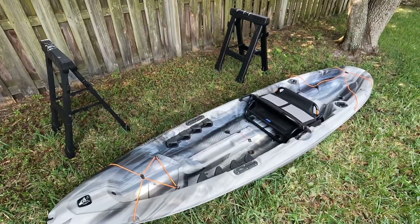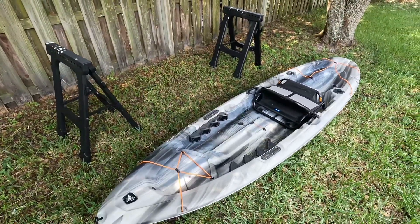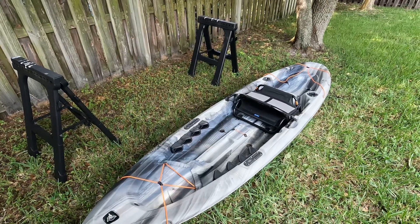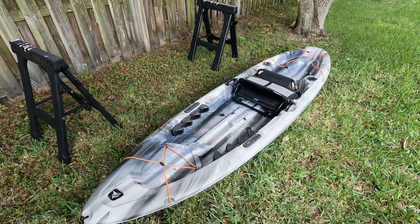Hey folks, how's it going? I'm in my backyard with the kayak. Just wanted to give you guys a quick little review and my thoughts on it. It's actually a pretty good vessel. It's a Pelican Challenger 100 XP.